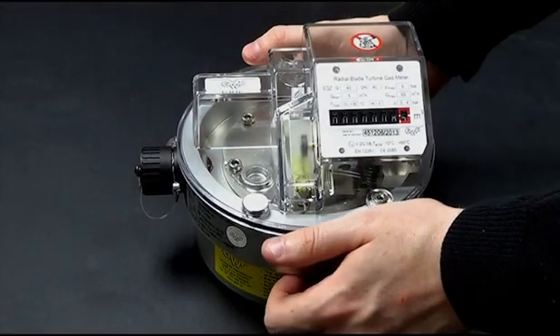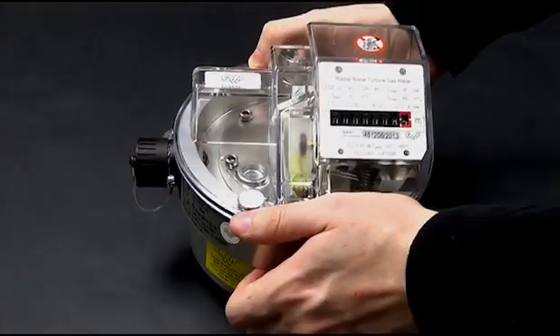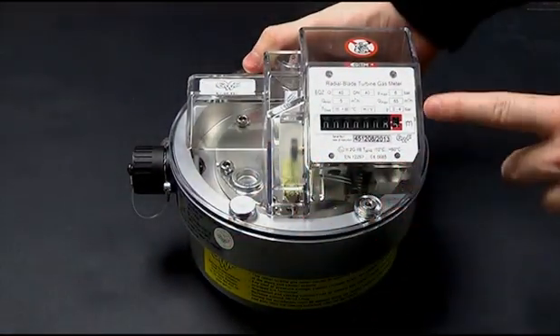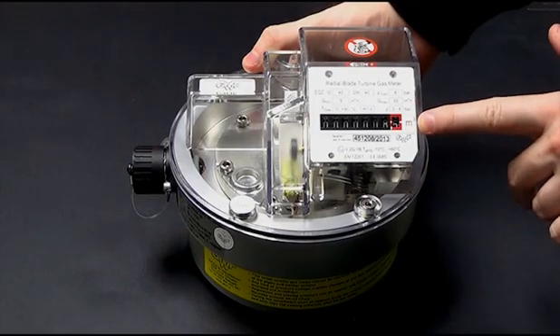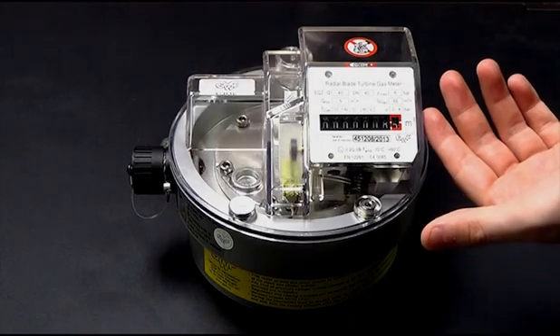This is also where the low frequency pulse communication port is found, and you've got your simple readout display shown in meters cubed, with the end figure being 100 litres of gas as a resolution, and obviously details relating to the actual meter configuration.